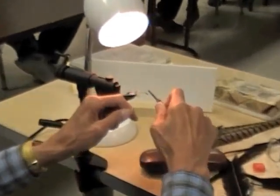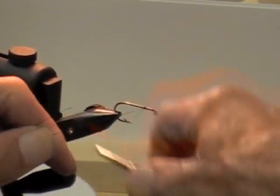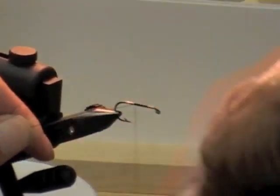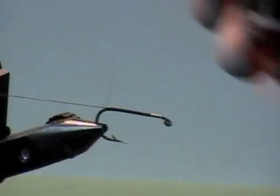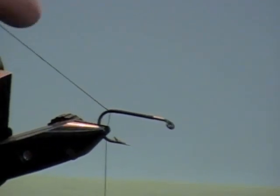You're going to start your thread a little bit back from the eye, and you're going to wind a bit of thread all the way back. If you're going to tie a nymph hook — this is not a real nymph hook — you're going to wind your thread all the way back down the bend about a third of the way.